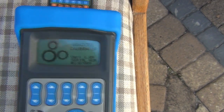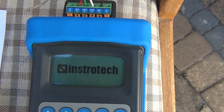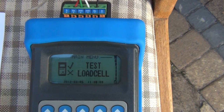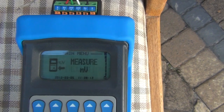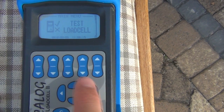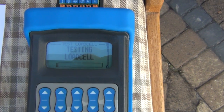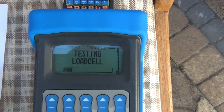We simply power the device on and it comes straight up to the menu where you can do your load cell test. We'll go through and explain the other tests too, but we'll start with this load cell test, which is easily selected on these push buttons. We push the enter key and I'll do a bit of time-lapse there — this test takes about 30 seconds.